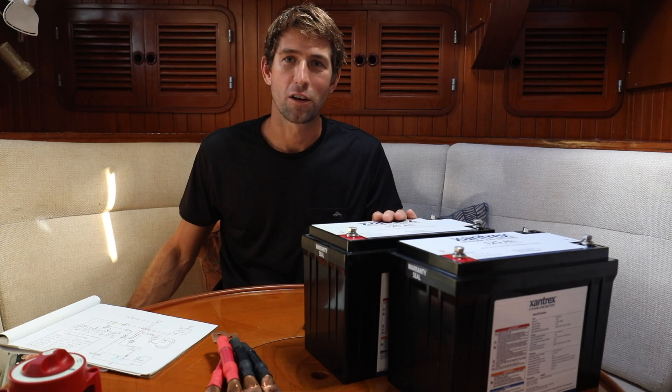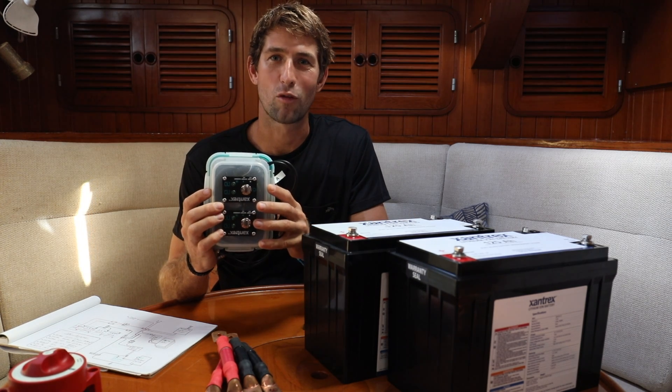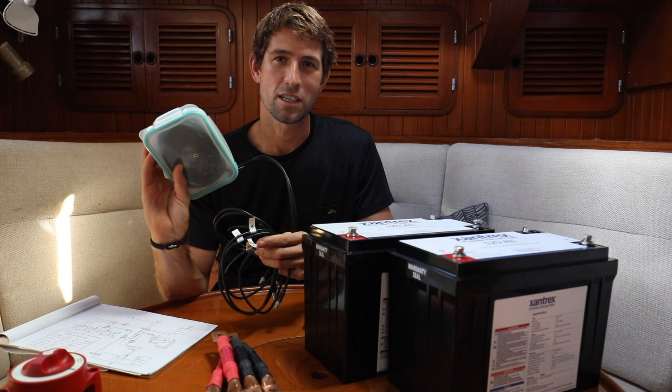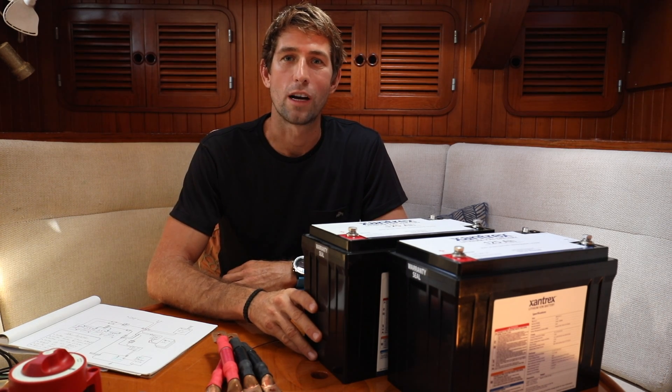These batteries can only be run in parallel. During the dry fit we made a very high-tech box to house the remote on/off for these batteries — it's custom, hit us up if you want to order one. Let's go ahead and get these into the compartment and we'll go step by step through how we're wiring them.